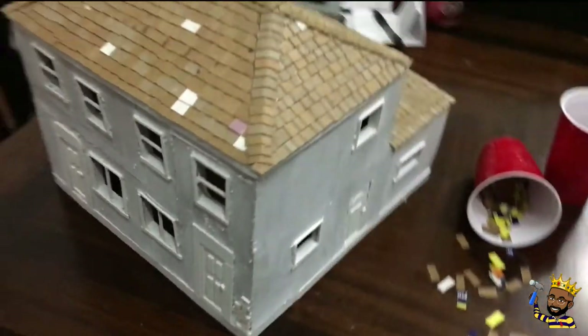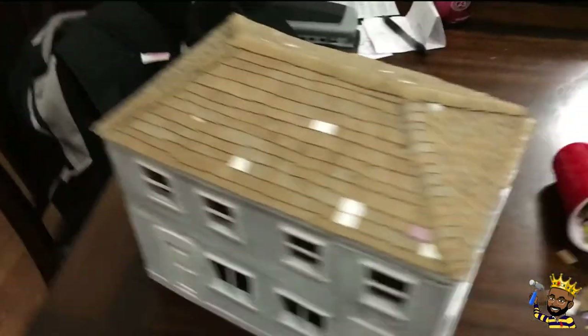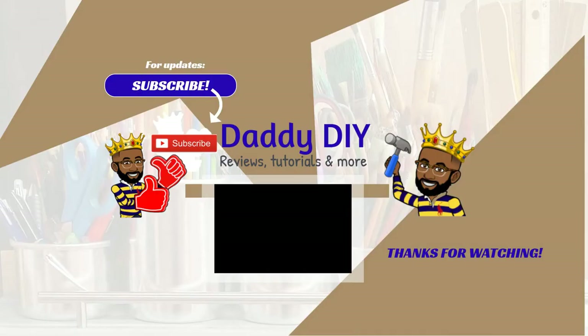And there we have it — that's how you put shingles on a roof made from cardboard. Next video we'll be painting, so stay tuned, like, subscribe, and watch the next video.